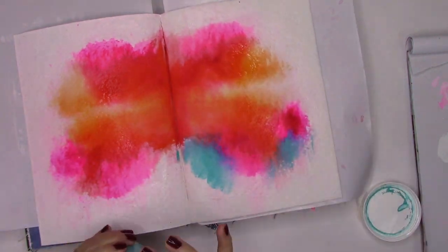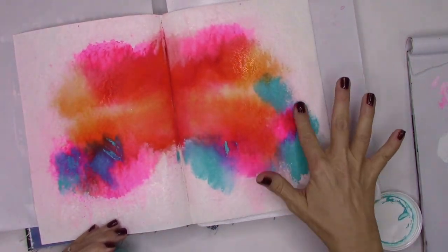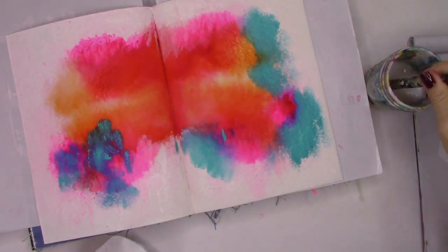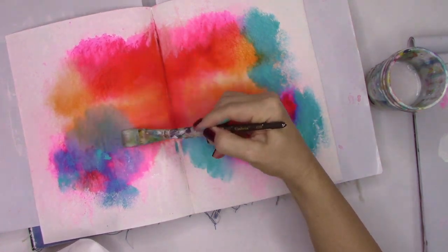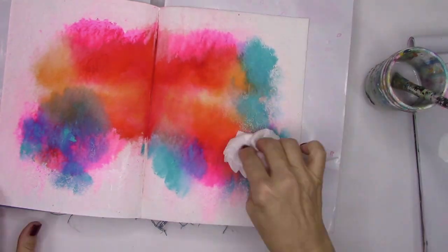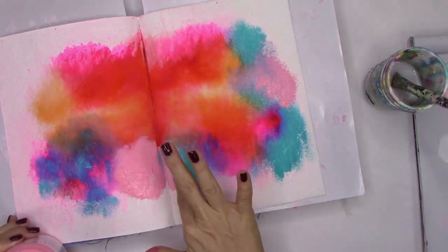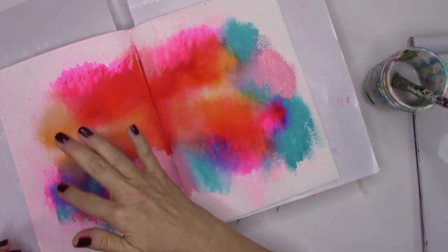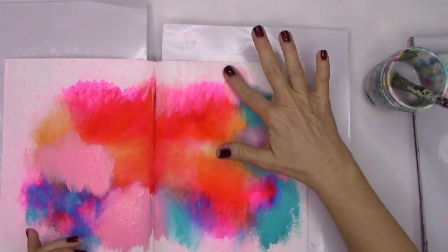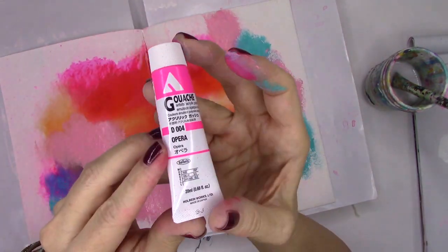Now we're going to start adding colors. This is Golden's Acrylic in teal — I love this teal, I think it's one of the prettiest on the market. I'm just popping it in places, a little here, a little there, adding water if need be. Even if I create a color I don't like, no worries — we can always fix it later. It's all about experimentation and play. Now I'm adding a medium pink; I love the way it plays against the bolder magenta ink, and when added to teal it creates a little purple.